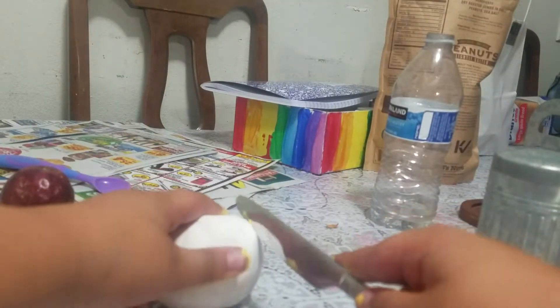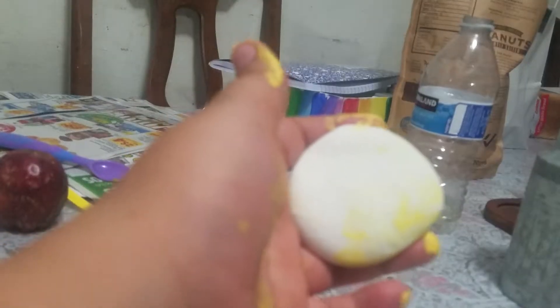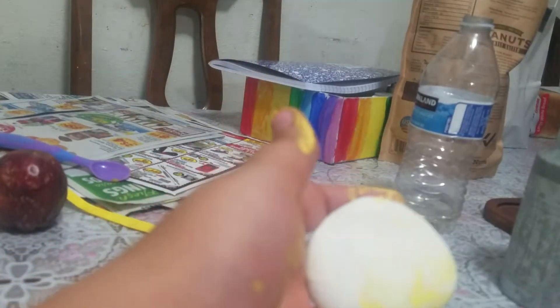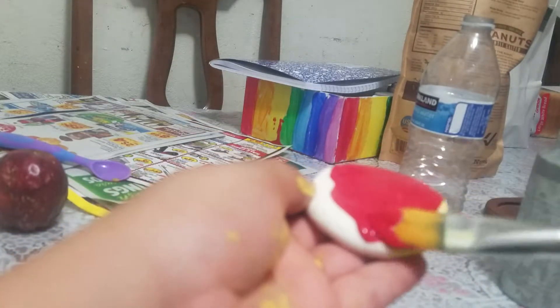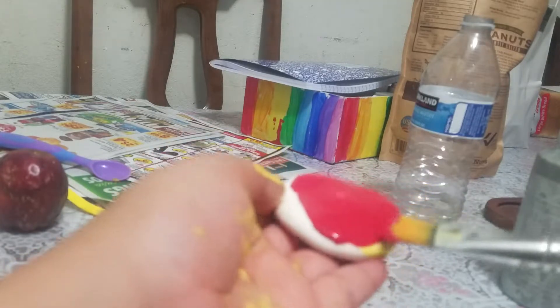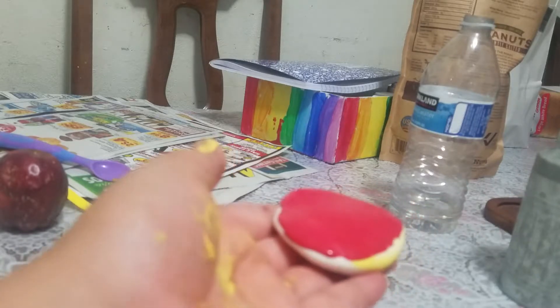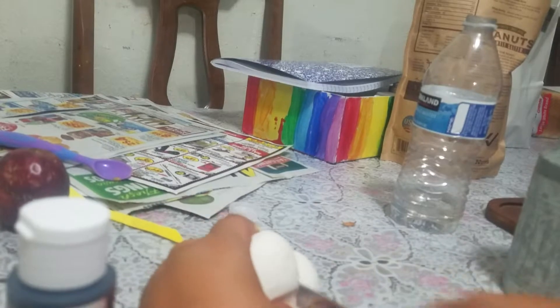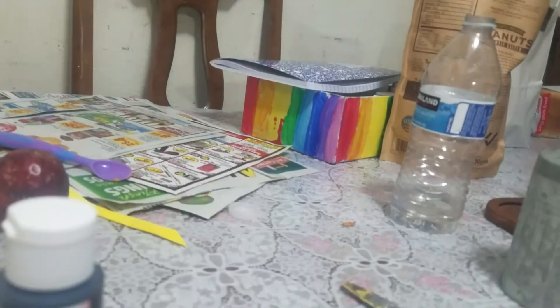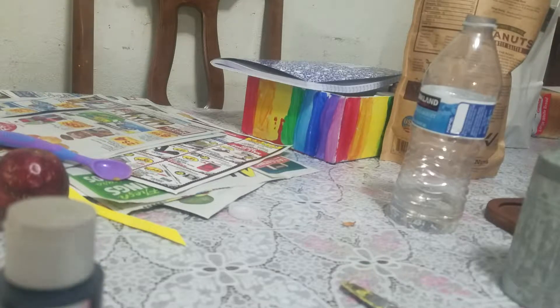The second food I'm going to make is a watermelon. Paint the watermelon red. The third fruit is going to be oranges. Paint it with orange paint and then allow it to dry.